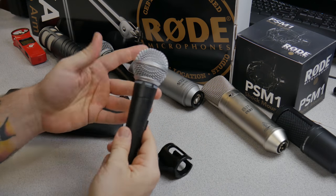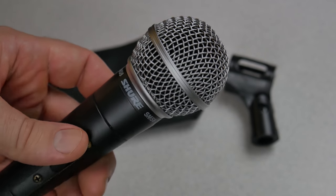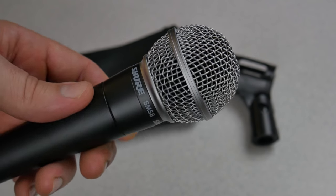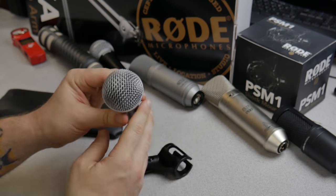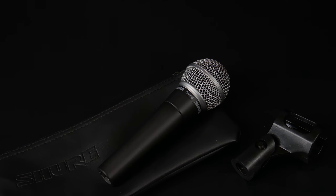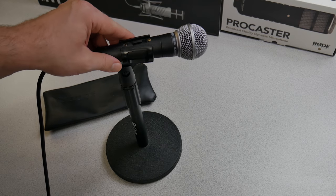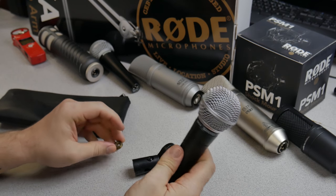This exact model I've had for several years, so it does show some wear. I've had this mic for probably 10 years and it still looks great. These are very rugged mics and legends, at least on stage. But how do they sound for something like a podcast, voiceovers, or your vocals for a YouTube video? That's what we're going to test in this video.